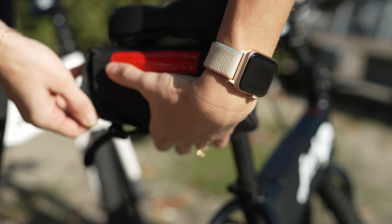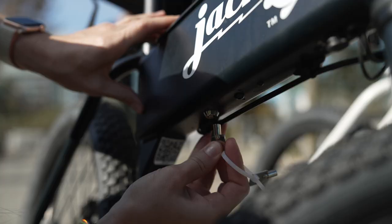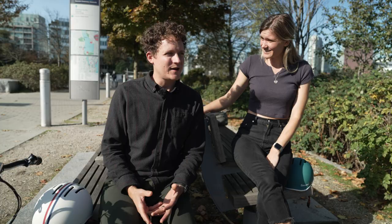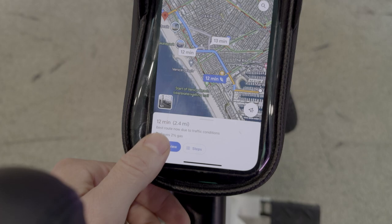Swapping the battery was quite simple — you just unzip the velcro, pop it out, and use a small key to release it. An extra battery comes with a little bag that goes underneath the seat. On the XG there's no key — you just click a switch, which I like better. Swapping the battery mid-ride was no trouble at all; I was worried it would be a hassle and it was super easy.